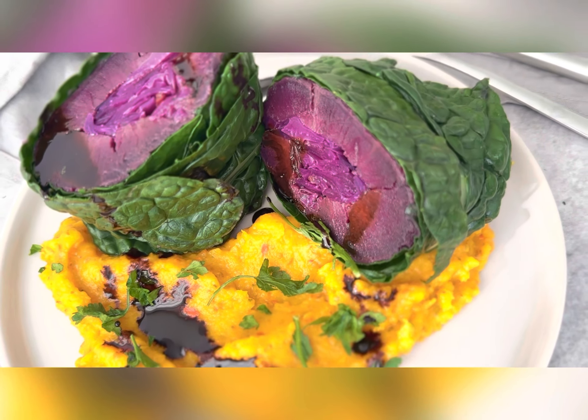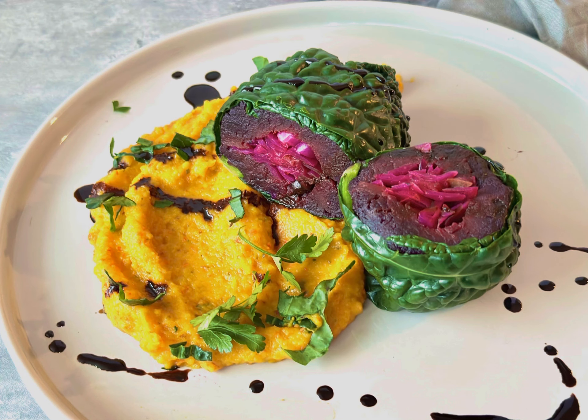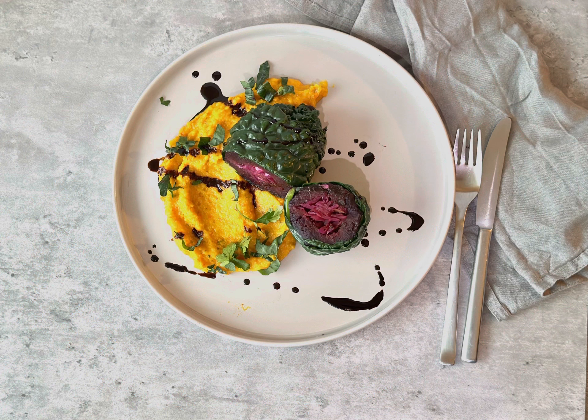I wrapped it in lacinato kale that I previously blanched — you can also use collard greens — and I served it on pumpkin mash. Simply bake the pumpkin and then mash it. Enjoy!